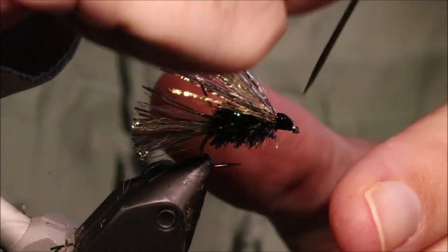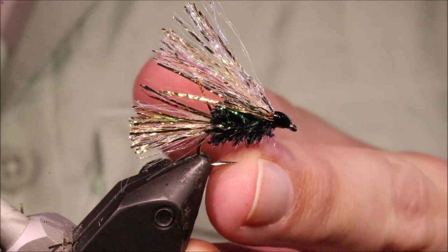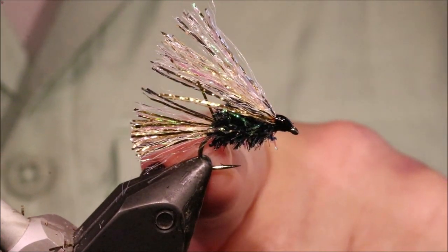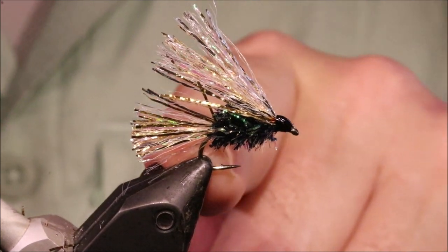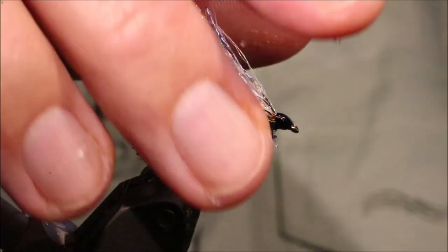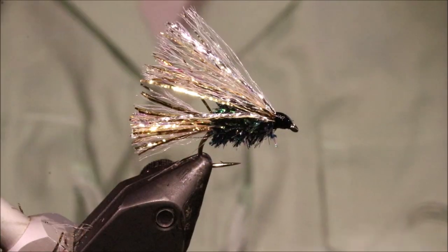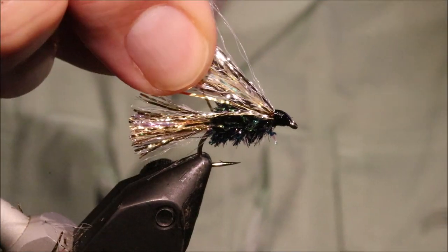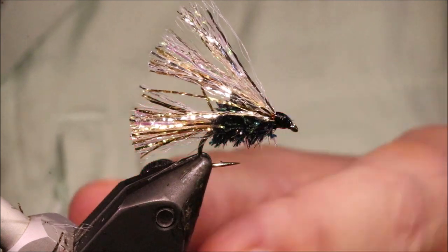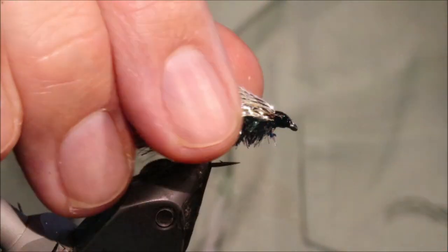It's good for catching stock fish in the reservoirs, but don't think a wild brown trout will not eat this — it certainly will, with gusto, especially towards the back end. There you go, I hope that was useful, I hope you enjoyed it. If you did, please remember to give me a thumbs up below and subscribe to the channel. Tight lines guys, bye!